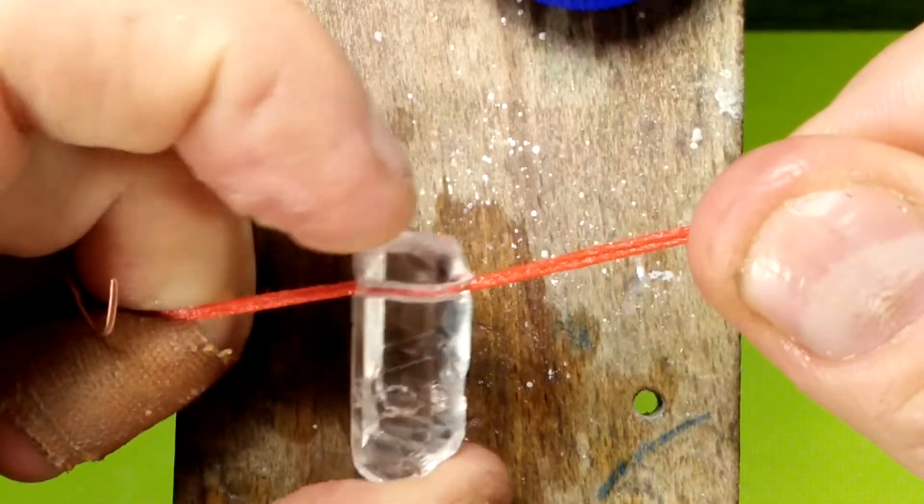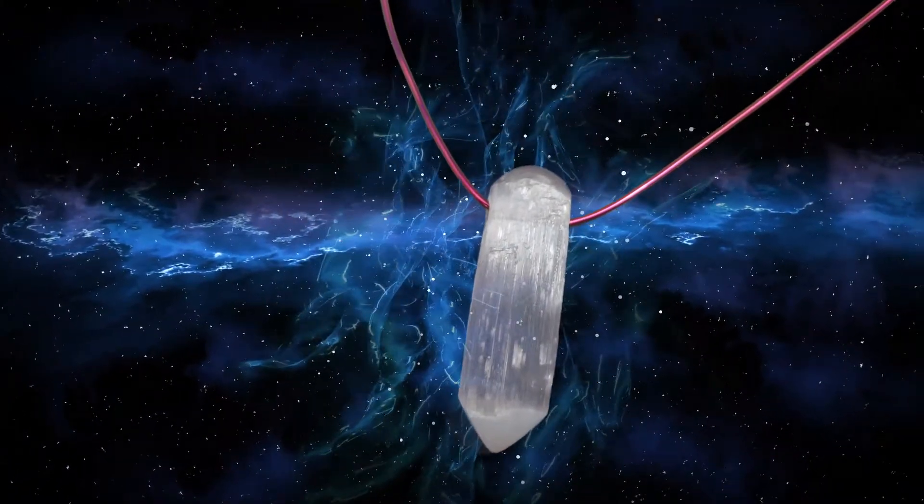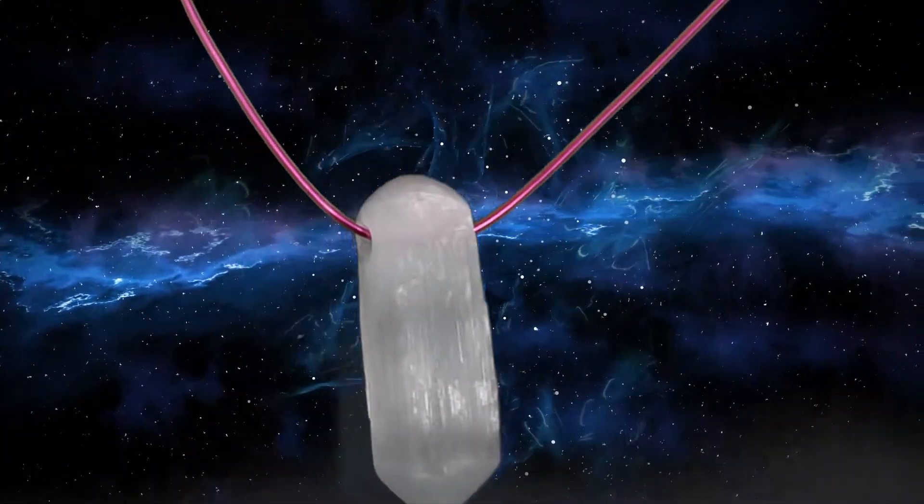So what we're going to do next is clean out the hole with the soapy string, like I do in most of my videos. And this is what it looks like when it's done. Like and subscribe, and keep on platin' and creatin'.